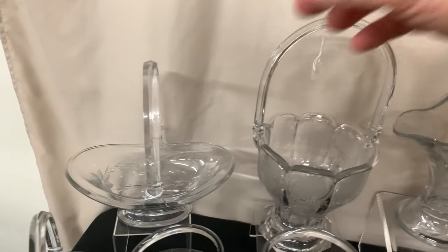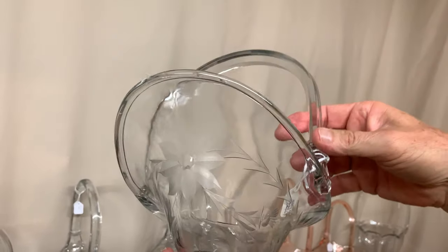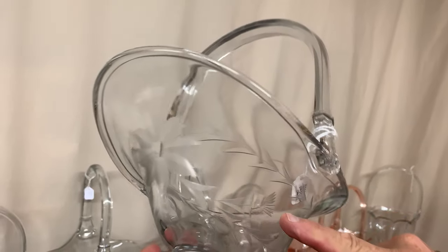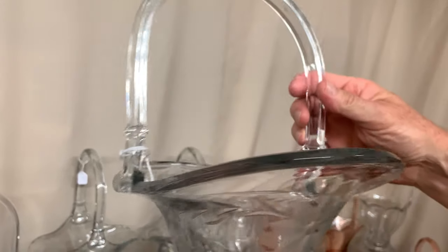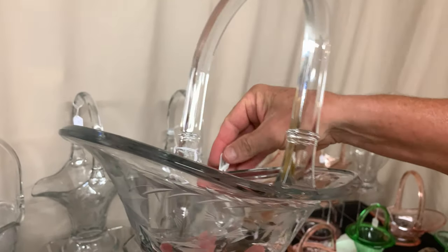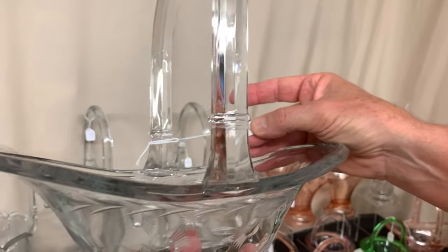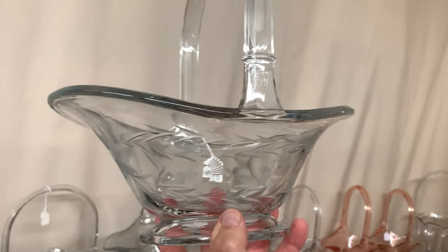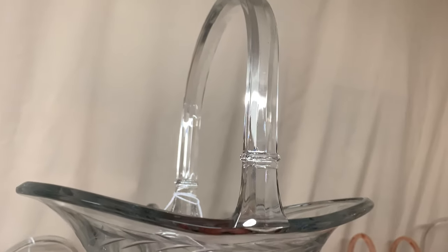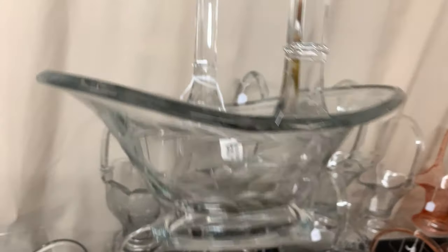Here's one more helmet basket — a crystal one with a Heisey Cloister cutting on it. That is a Heisey production cutting. This basket is priced $450 because of the Cloister cutting. If it were just a plain or unknown cutting it would be significantly less money, but since it's a known Heisey cutting it demands more money.